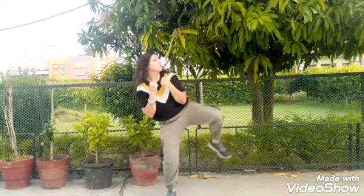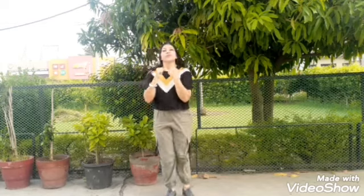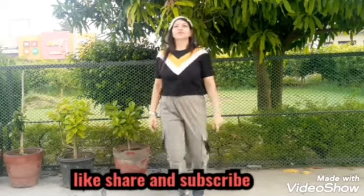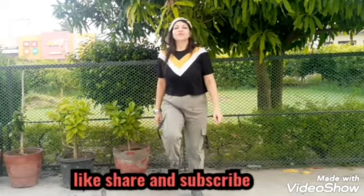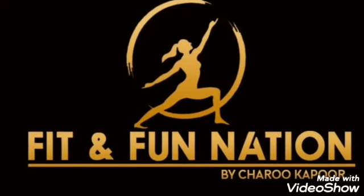If you like this video, please don't forget to like, share, and subscribe to Fit and Fun Nation. Thanks for watching — please subscribe and press the bell icon.